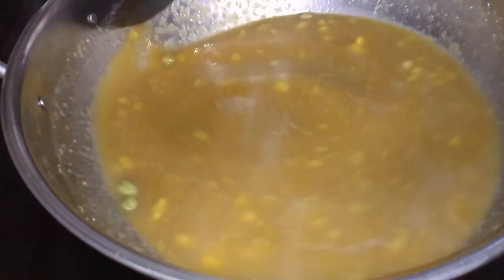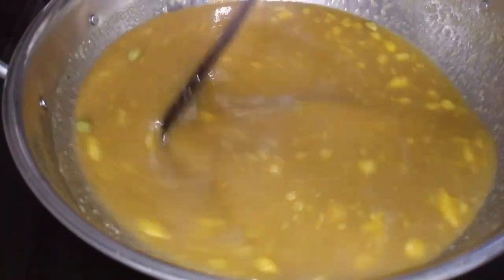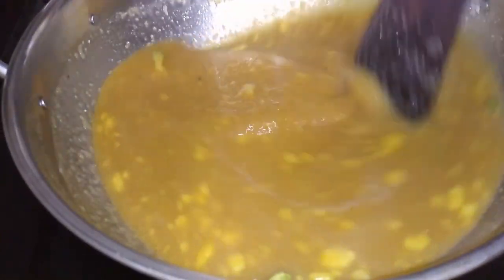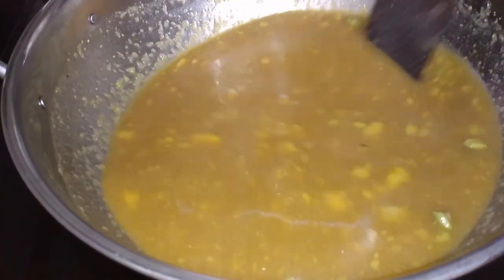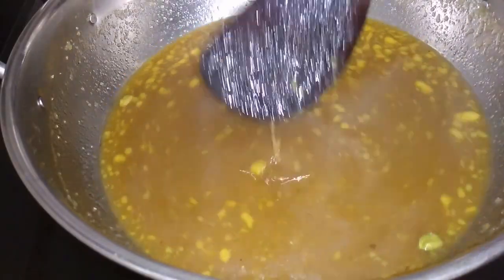I am going to add a lot of the pie-a-son. I will add a lot of pie-a-son.